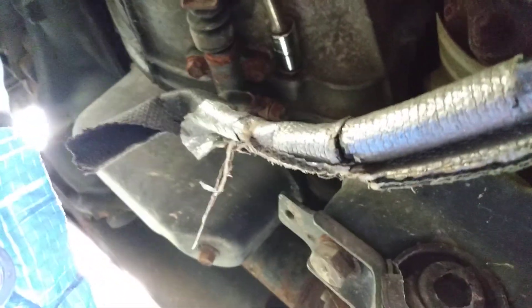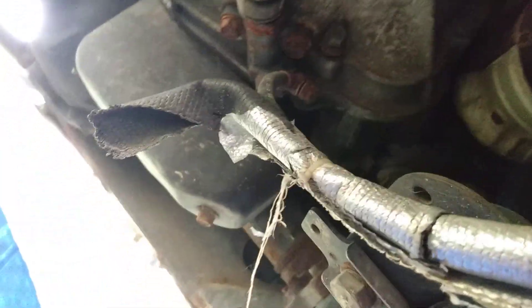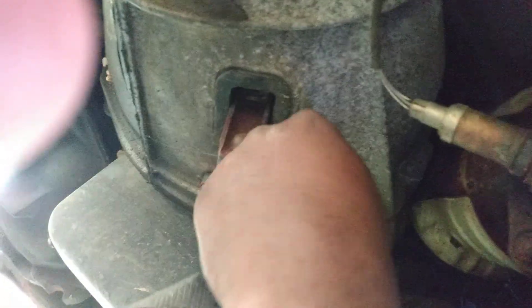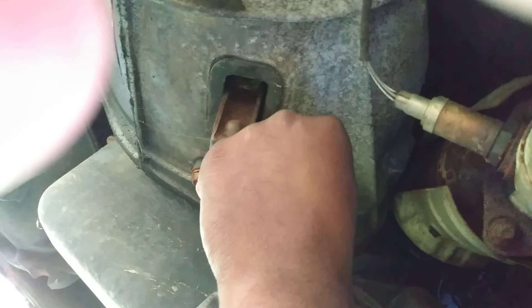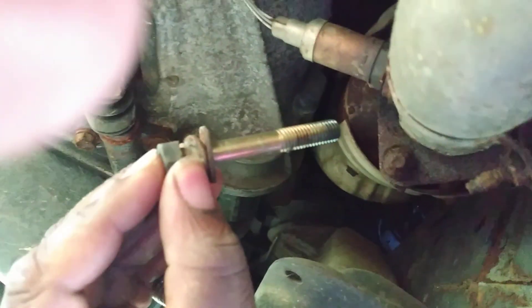I'm gonna get the socket off here — there we go. I'm trying to hold the camera while I back this off by hand. You guys can see what's going on here. I've got one of the starter bolts out right here — that's one of them.